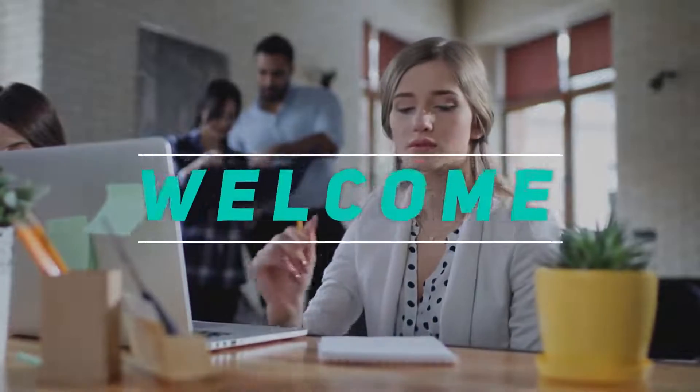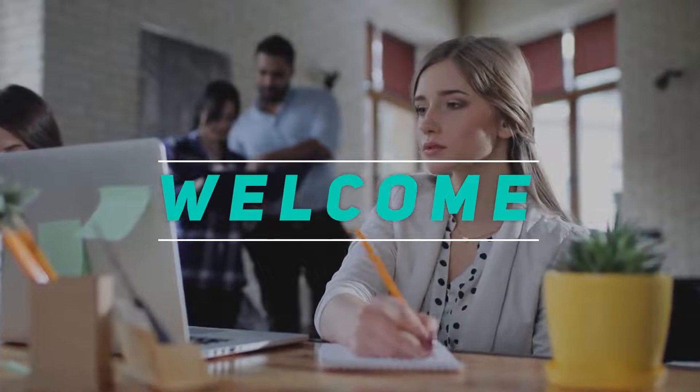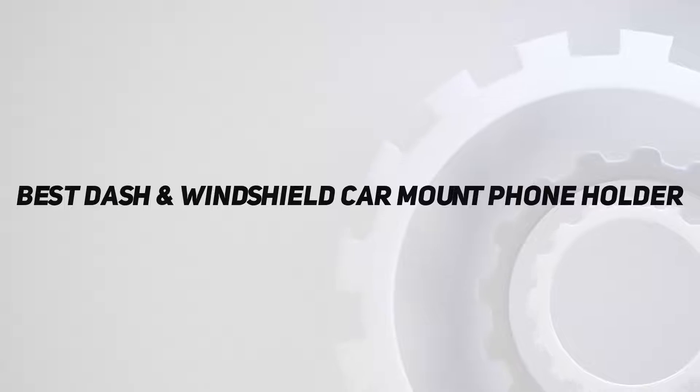Hey, welcome back to my channel. In this video, I'm gonna talk about the Top 5 Best Dash and Windshield Car Mount Phone Holders.